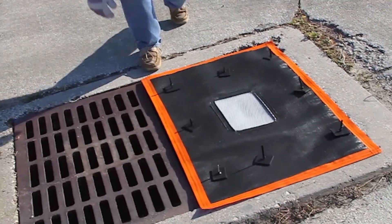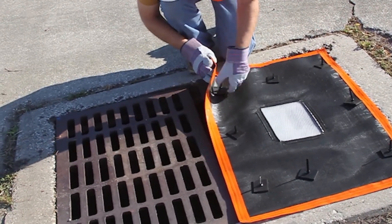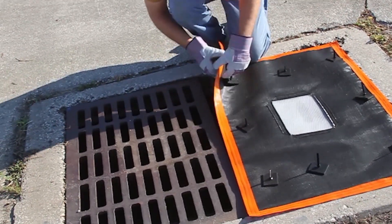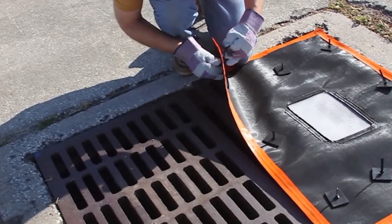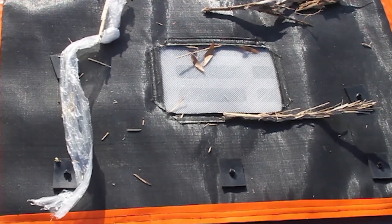The design incorporates pervious filter fabrics and a support structure in one self-contained, low-profile unit. These durable filters help you comply with local and federal stormwater regulations and reduce pollutants entering waterways.